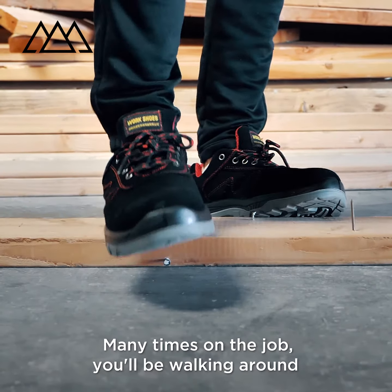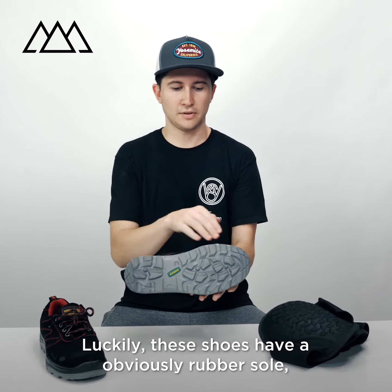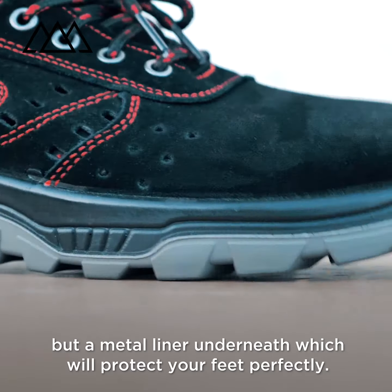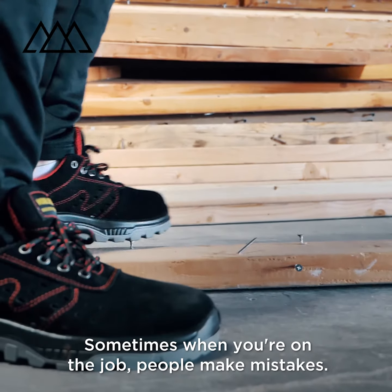Many times on the job you'll be walking around and you might step on a nail — it's not the best idea. Luckily, these shoes have a rubber sole with a metal liner underneath which will protect your feet perfectly. They also have a steel toe at the top.